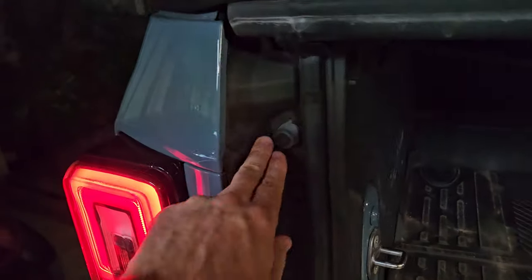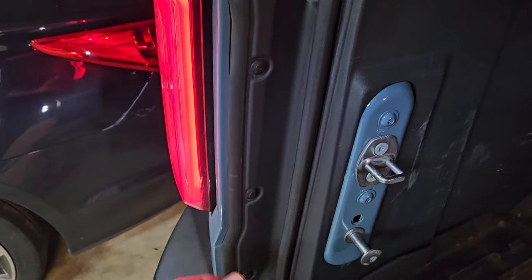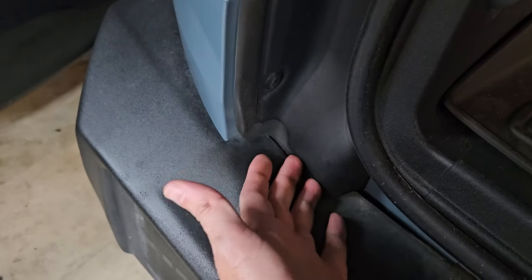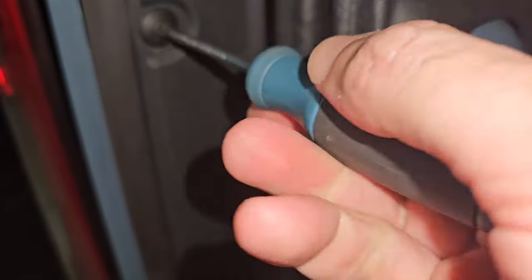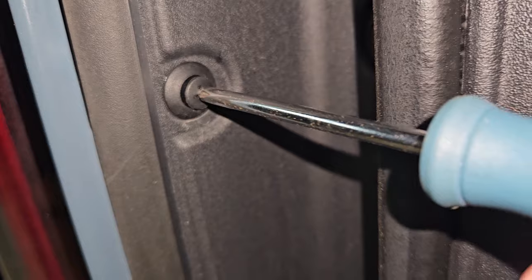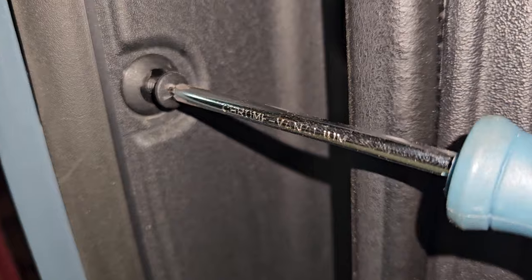We're going to start by opening all this up here — removing these screws and tabs and popping all this out to get access to the light right here, then do the same on the other side. The good thing is that once you run the wires down you can't see any of it — it's all covered up pretty well. These are plastic screws so just turn them slowly and they'll come out.